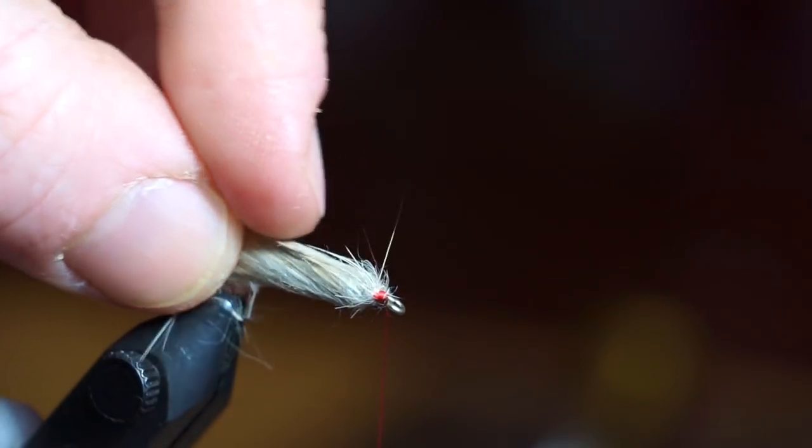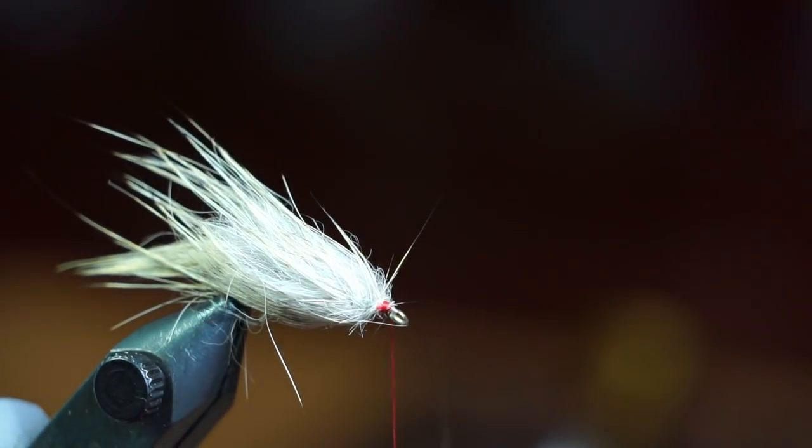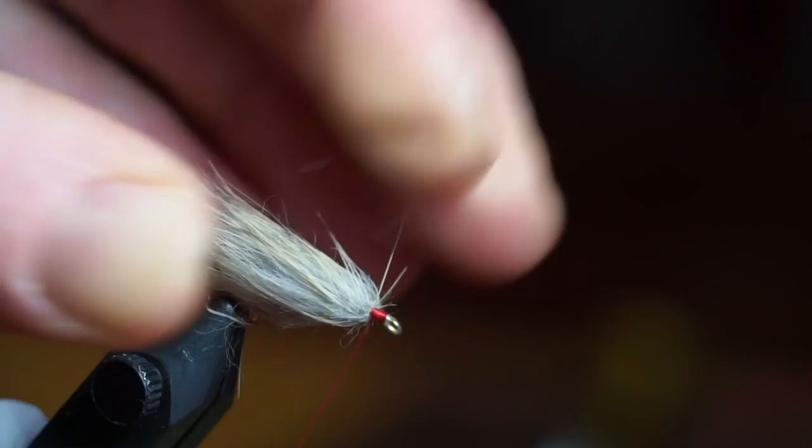It does help to wet your fingers and stroke the fibers back to ensure that none are sticking out forward. Then wrap back on top of the fur a bit to ensure that the fibers stay aligned rearward at the front.